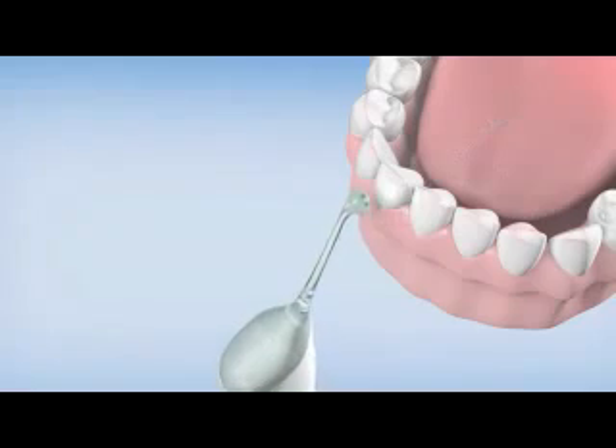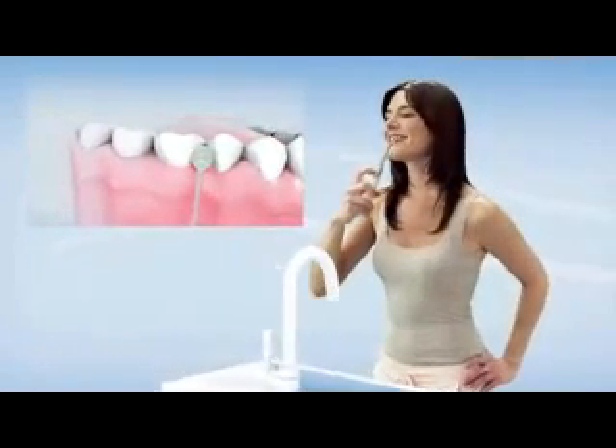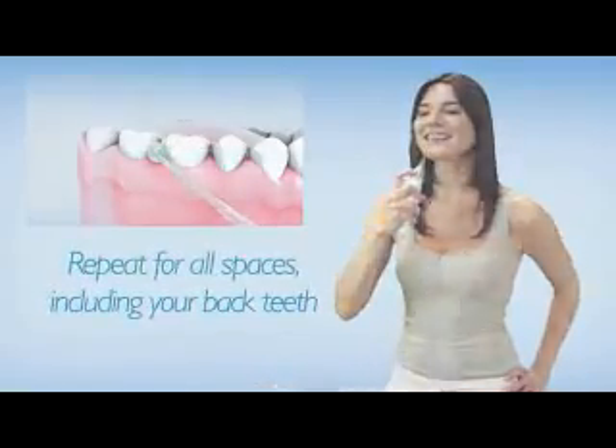Glide the guidance tip along the gum line until you feel it settled between the next two teeth. Press the activation button again and repeat for all spaces, including your back teeth.